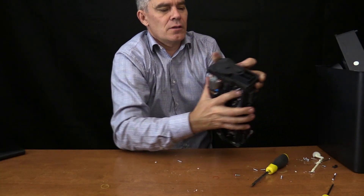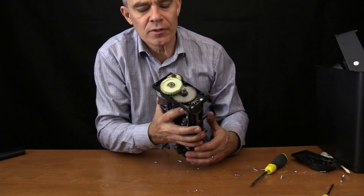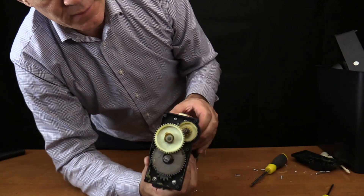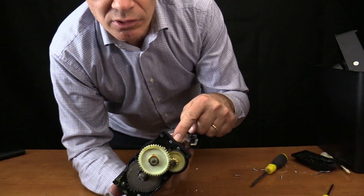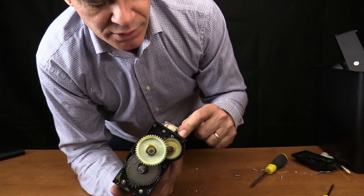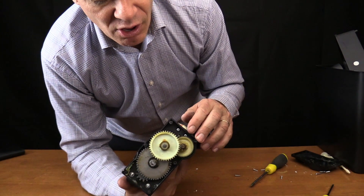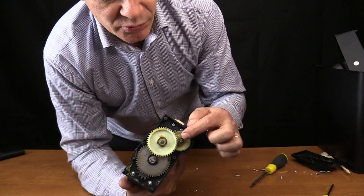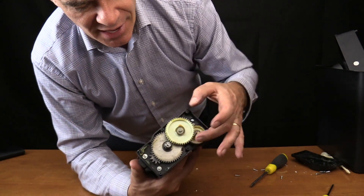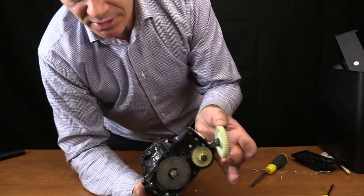Oh, it's not a worm gear! We've got a small spiral drive onto a large cog - looks like about 5 teeth onto maybe 25 teeth, giving a reduction of 5. That goes directly onto a small cog onto a big cog again, so maybe 10 to 50 teeth - another 5 times reduction.